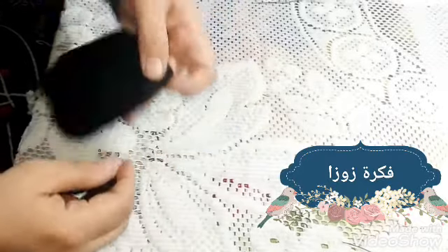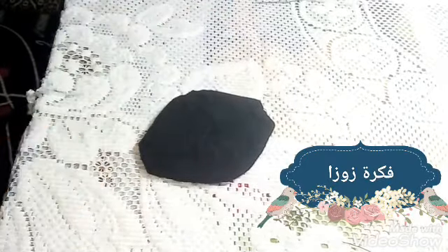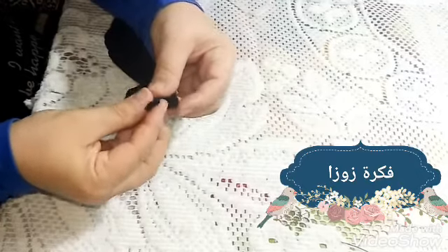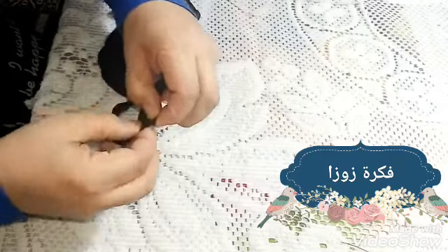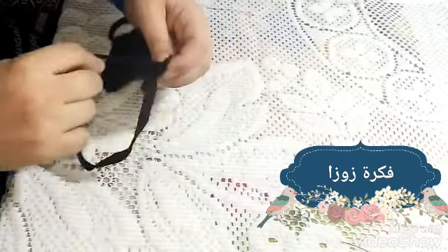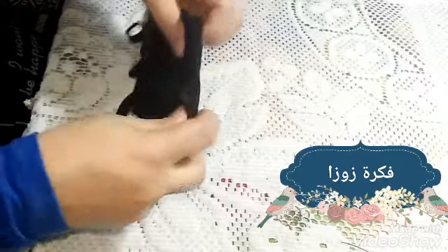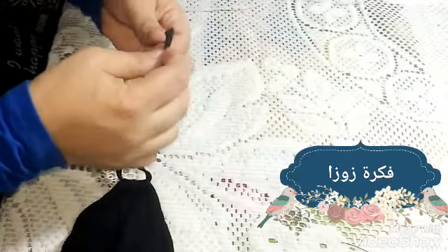عندك خيط طخين شوية أسود مثلاً، أو روباط - ده كان روباط بتاع كابوتشو وقصيت طرفه - يعني أي حاجة موجودة عندك في البيت ممكن تعمليها. عايزة تربطيها على ودانك مفيش مشكلة. عايزة تسيبيها مفتوحة وتربطيها فوق الطرحة لما تلبسي الطرحة بتاعتك، تربطيها من وره وبرضو مفيش مشكلة.